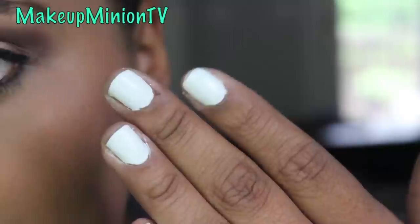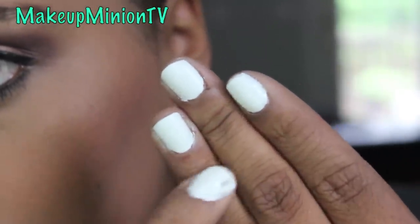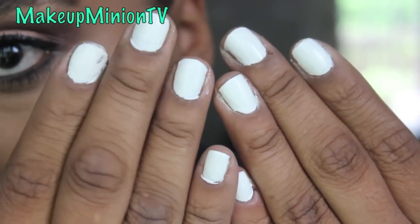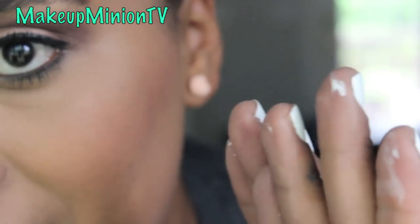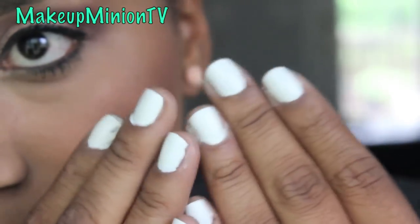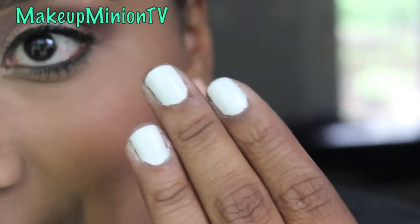I checked my nails and I don't know if you guys can see, but it did not prevent the smearing. It's smeared all over my nails — even on the back of my hands and everything. It's smeared everywhere. So it definitely did not prevent the smearing, and it did not dry quickly at all. I waited a few minutes and they're still not dry.